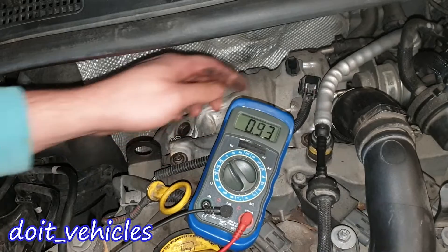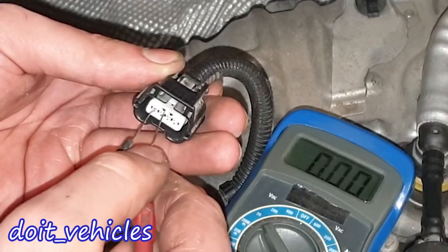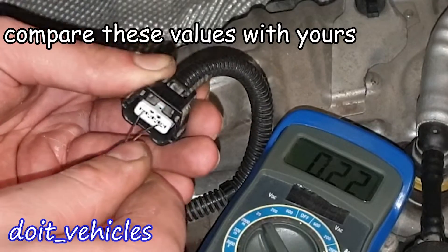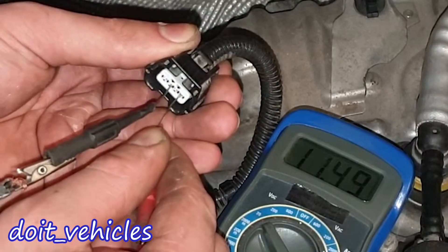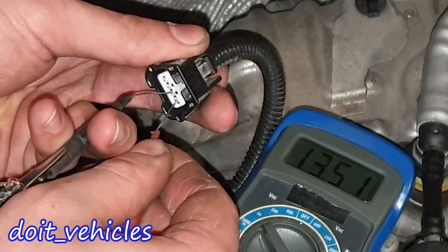Let's turn the voltmeter to 20 volts, turn on the ignition, and see what voltage values we get. Checking between pin 1 and pin 2: 0.31 volts. Between 1 and 3: 0.06 volts. Between 1 and 4: we've got the car battery voltage. Between 2 and 3: 0.24 volts. Between 2 and 4: 11.50 volts.